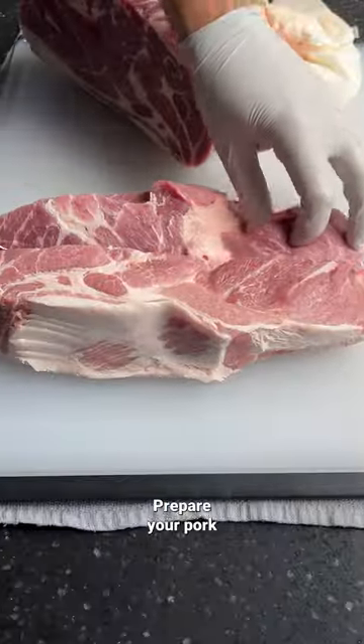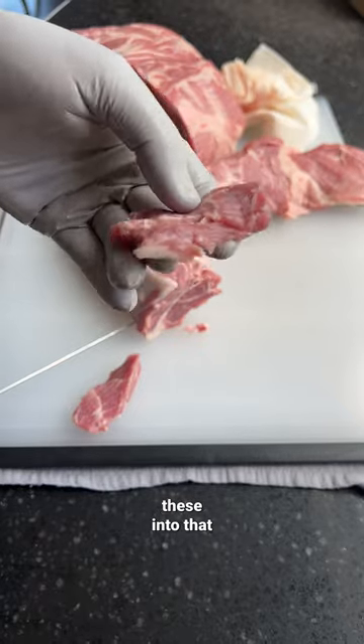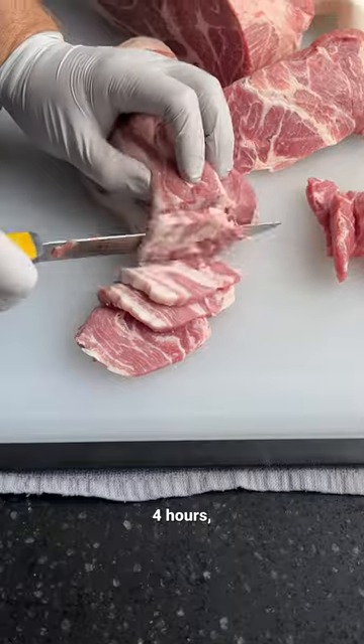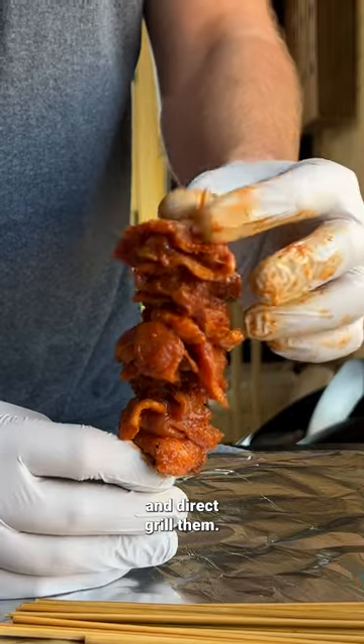Reserve some of that marinade for later. Prepare your pork shoulder by cutting it into little medallions about a quarter inch thick. You're going to dunk these into that marinade for up to four hours, making sure every piece is perfectly coated. Then thread these onto skewers and direct grill them.